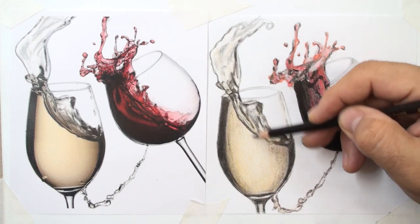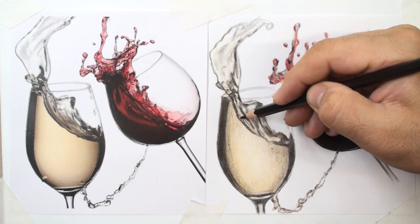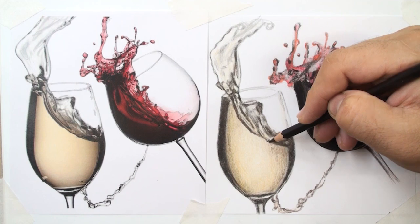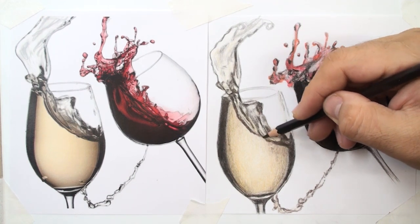Add more shadows around the liquid, with a transition between the darkest and brightest parts to create gradients.